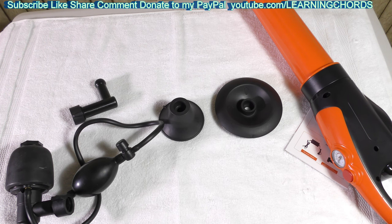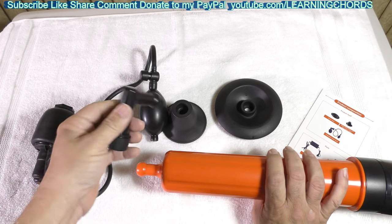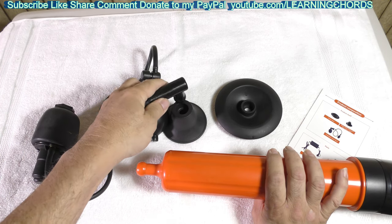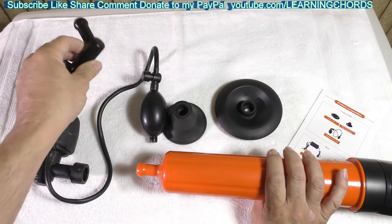Let me show you how this attaches. It comes with a 90-degree angle unit so that if you are working on a floor drain or a kitchen sink and you need to use this, that option is available.